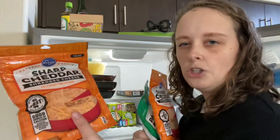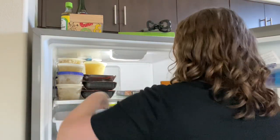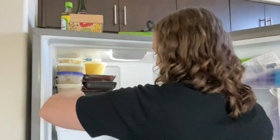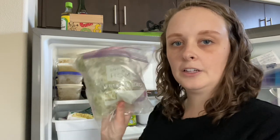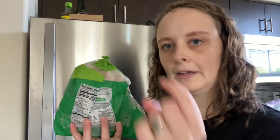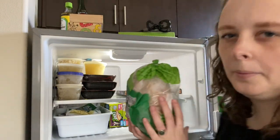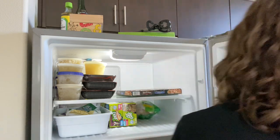I think we're gonna do cheese and veggies in one of the bins and we'll see how that works. I'm actually gonna put the celery back behind it because we don't use celery super often since it's not soup season, but it will be soon. I'm gonna put this back behind the other bin because we probably won't need it for a couple weeks.